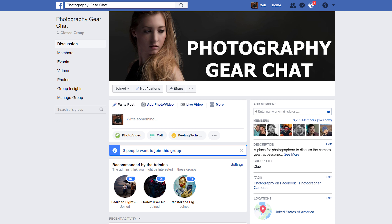Before we get into today's video, consider joining my photography gear chat group on Facebook where you can discuss gear with me and thousands of other photographers. The link is in the description below.